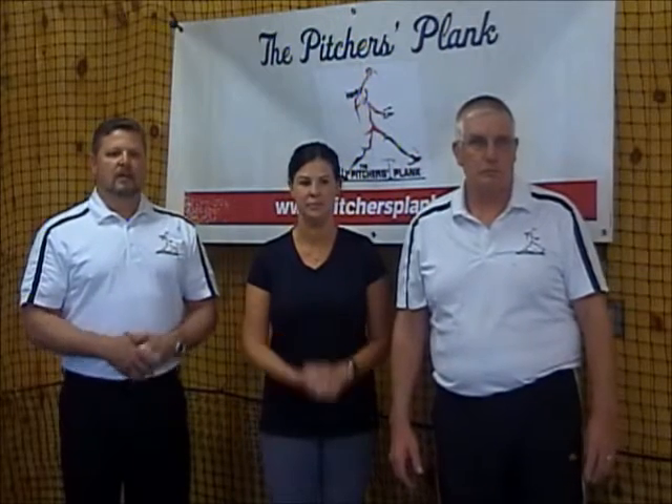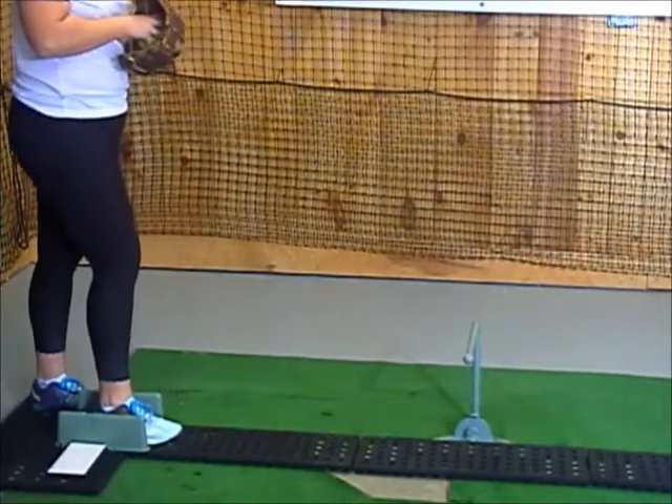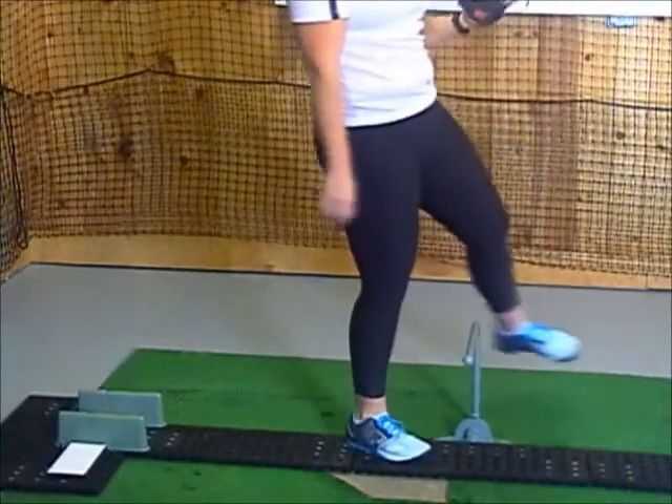Another aspect of all this is what really happens with the trail foot. There are several different beliefs out there with regard to the follow-through, or what they call closing the gate — however you choose to describe the movement of the back foot. If you're an Ernie Parker or Lisa Fernandez advocate, then you bring your back foot up into the classic figure four, and in this way the foot never really hits the goalpost.